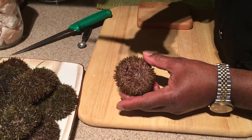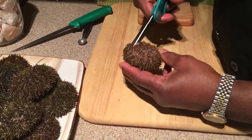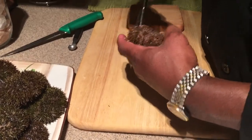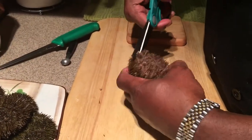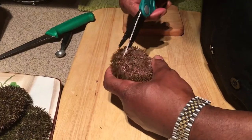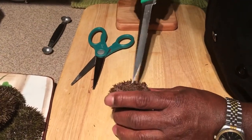Take your scissors and cut around — not right at the very edge, but in a circle. You don't want to dig too deep. All you're trying to do is get that circle completely cut around so that you can remove the cap.